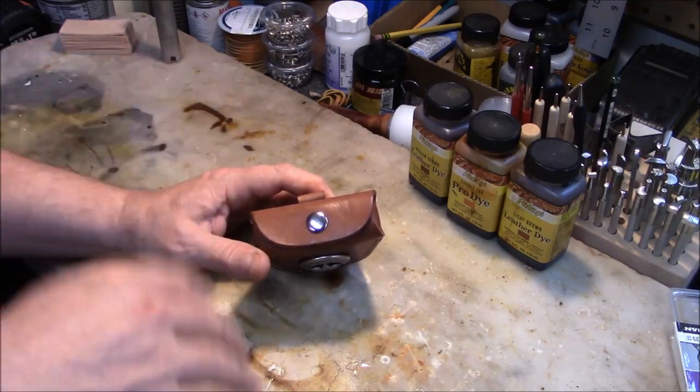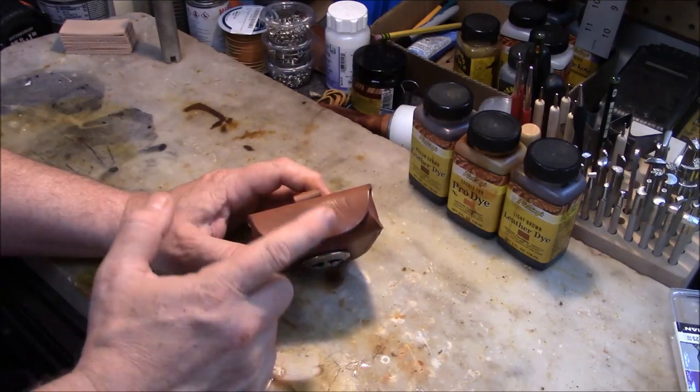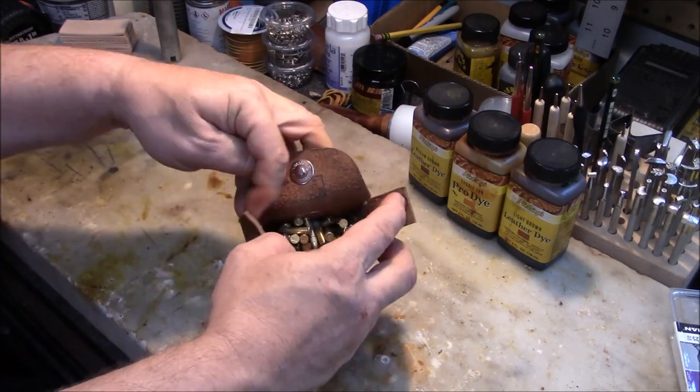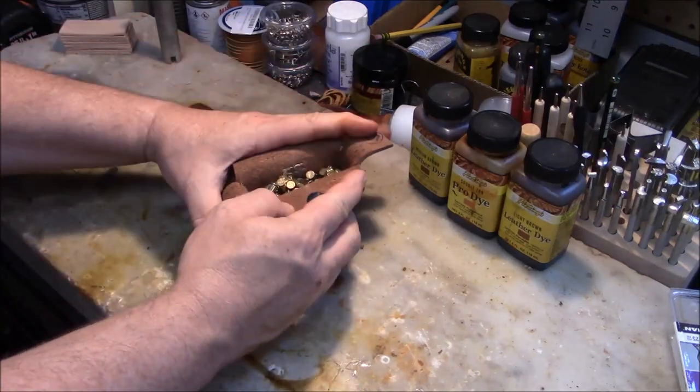This one happens to be the magnetic clasp, so pay attention to that when buying depending on what style you prefer. I thought the magnetic style would work just fine. It folds over like this with the magnet, and then it has these inner flaps.